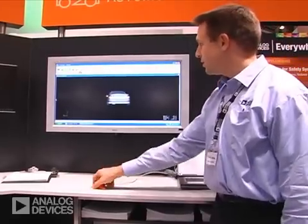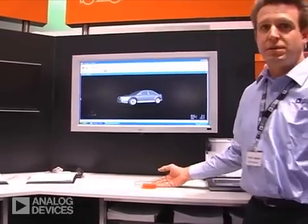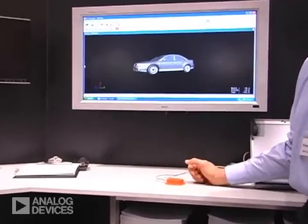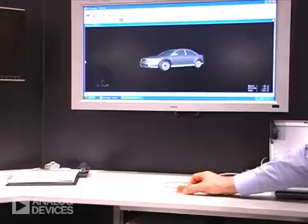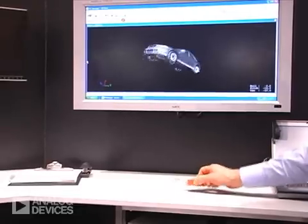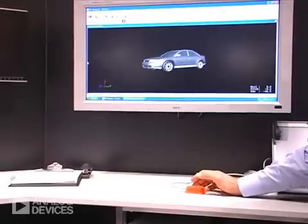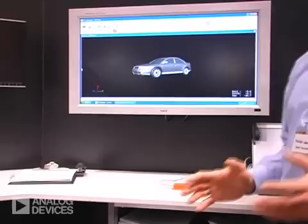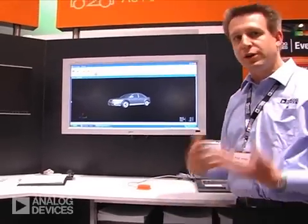We show here a car where we have within this module three gyros measuring all three dimensions, measuring the yaw, the roll, and the pitch. In addition, there are three-axis accelerometers in it, so that it gives the full behavior of a car while driving.